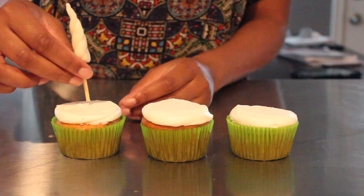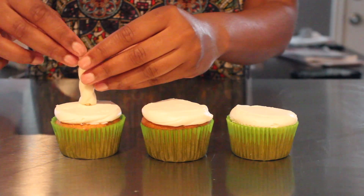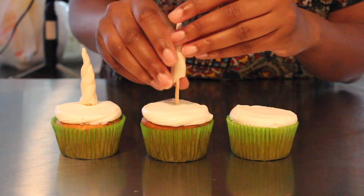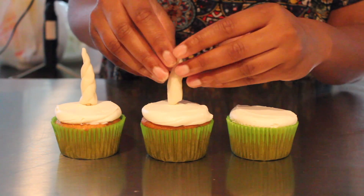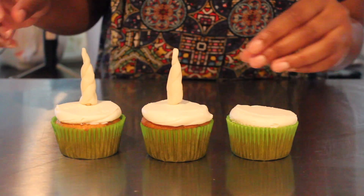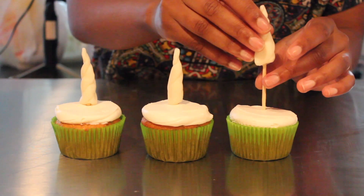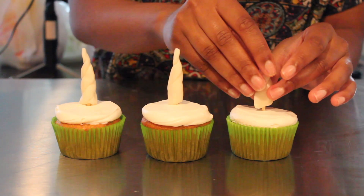So now I have my cupcakes and I stuck a toothpick in between the unicorn horn. I'm going to stick that through all of my cupcakes and I'm kind of placing my horn in the center of my cupcake, but more towards the top because I want to leave enough space to decorate the unicorn hair and make little eyes.